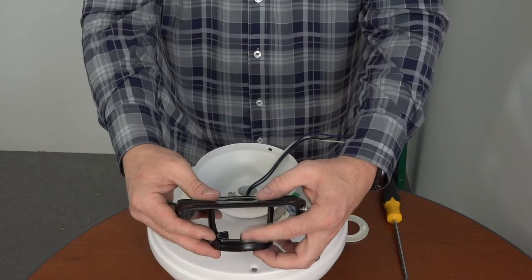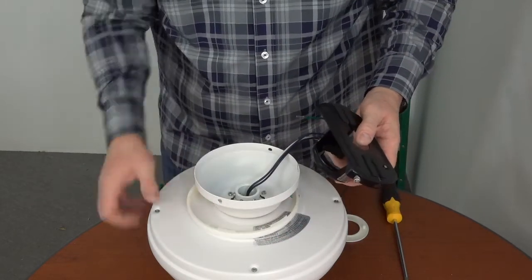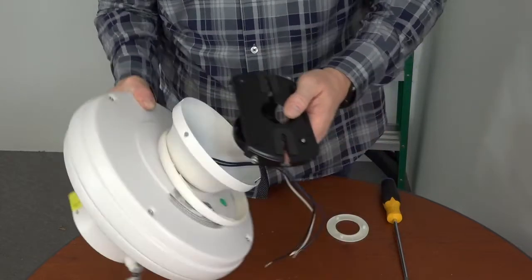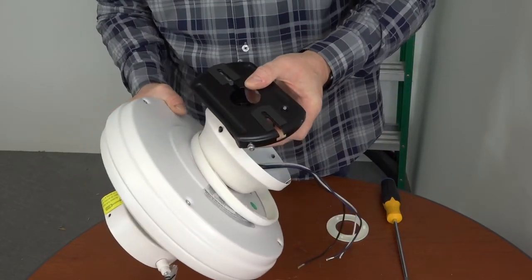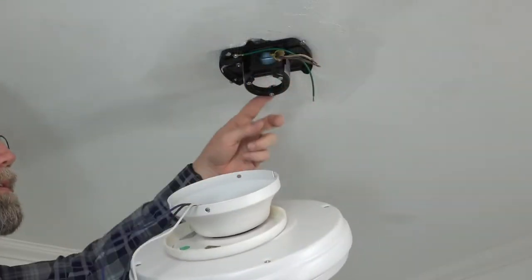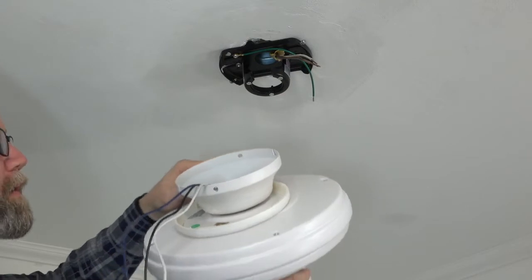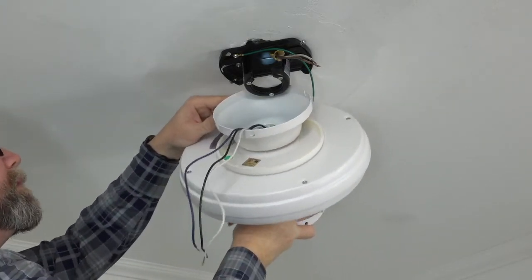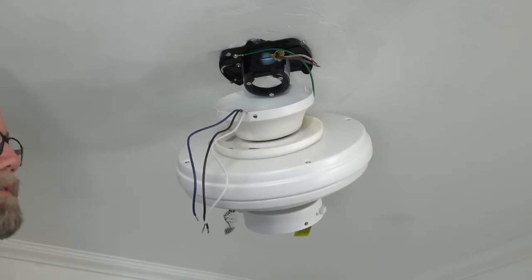Before hanging the fan close-to-ceiling style, note the hook on the mounting bracket that will go into the hole of the canopy to hold the fan in place during wiring. To hang the fan for wiring, locate the hook on the mounting bracket, align it with the hole in the canopy, and insert the hook into the hole. Do not leave the fan unattended while it is hanging like this.